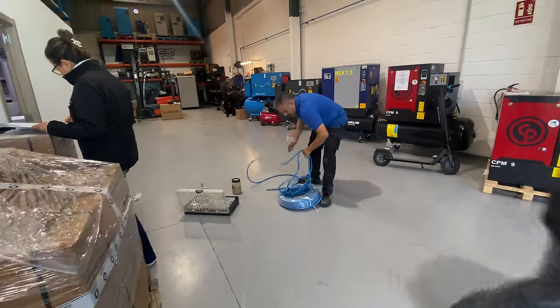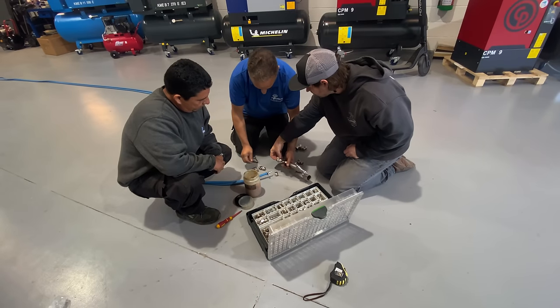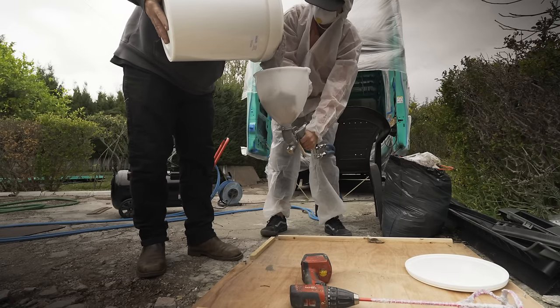We've used compressors and painted before, but this is a completely new substance. It's like firing one millimetre bits of cork at a wall inside a resin — almost like porridge. It's like a big pot of porridge poured into the hopper gun, and you've got to get the mix just right.